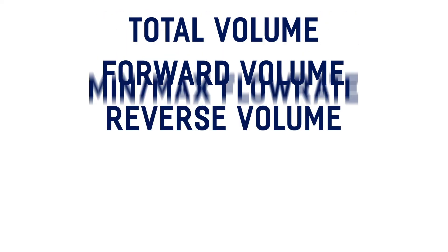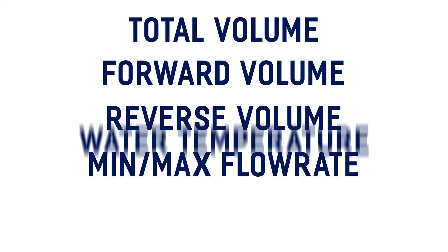The data types included in this device are total volume, forward volume, reverse volume, min and max flow rate, and water temperature.